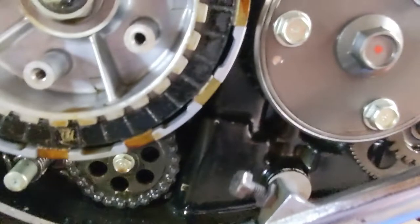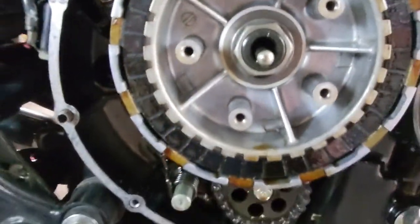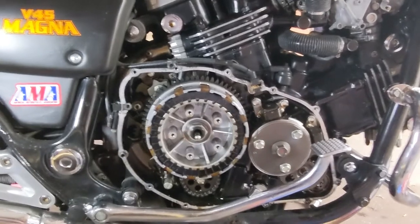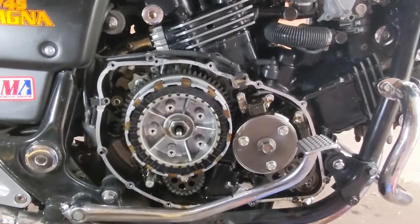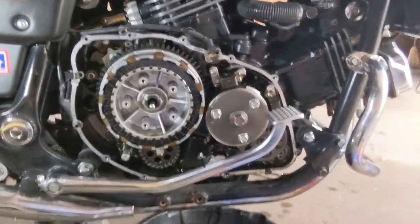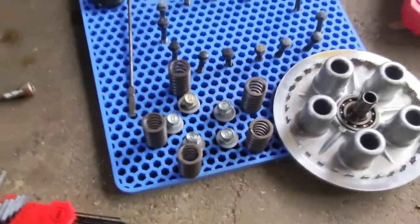Just looking at the clutch on the outside — I'm not an expert — but it looks either glazed over or worn out. My calipers are out of batteries right now, so I'm just going to hit them with a little bit of sandpaper real fast to get the deglazing off. You're not trying to take any material away, just see what they look like from there. I think they definitely need to be done.